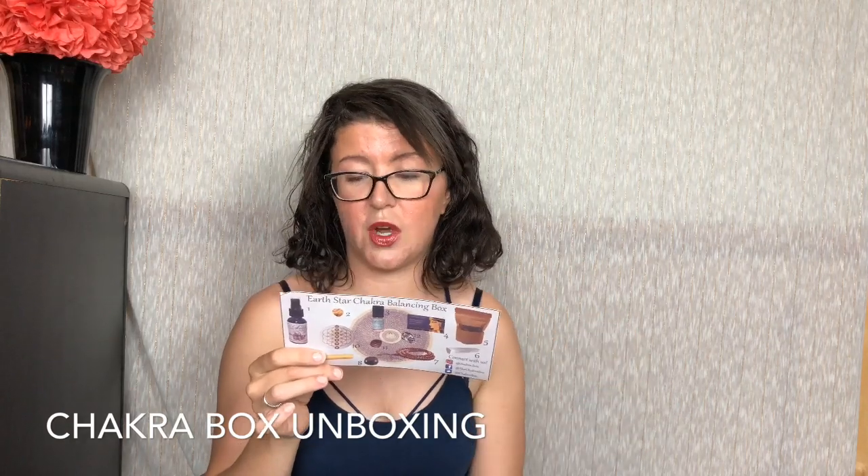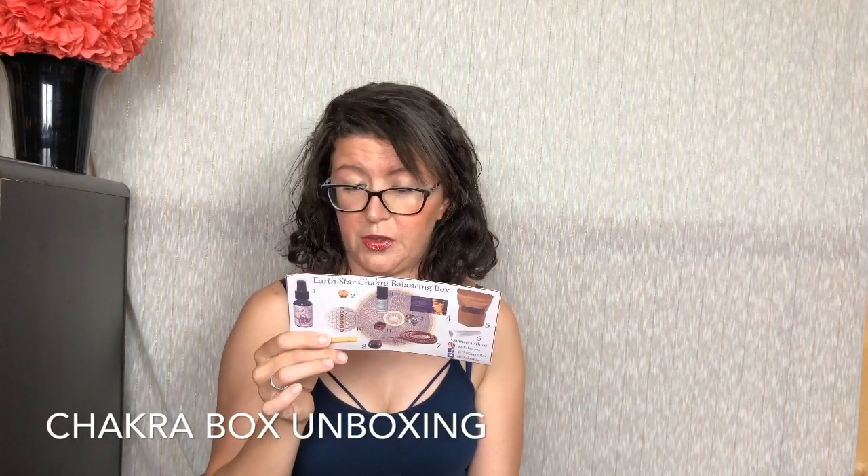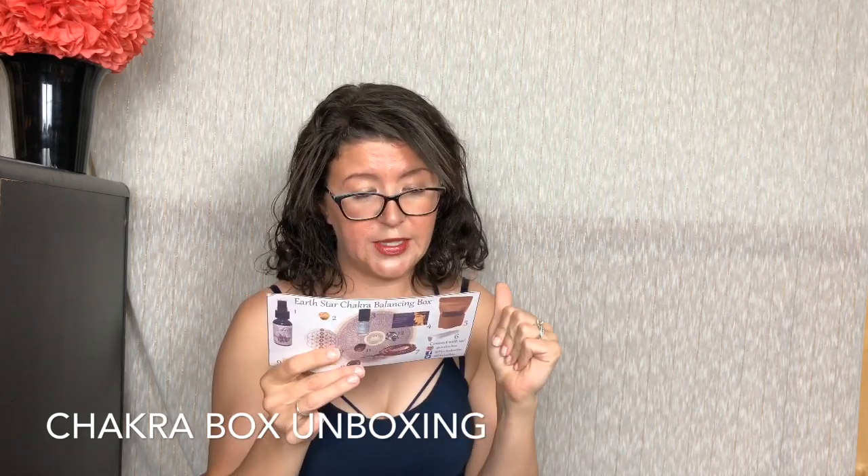Tranquility High Vibe Aroma Roll-On: Tranquility is designed to assist in the release of fears that create anxiety. The synergy of essential oils chosen for Tranquility are extremely calming to the central nervous system and assist in reducing tension and inflammation caused by an overactive mind. Follow instructions on the included card. And the Chants Download card — join Kamini Natarajan and Ken Elkinson on this journey through deep meditation with transformative mantras and chants.